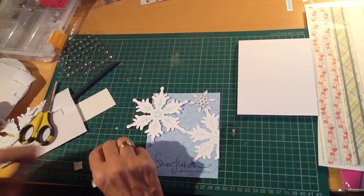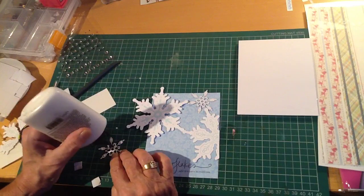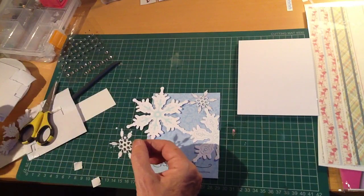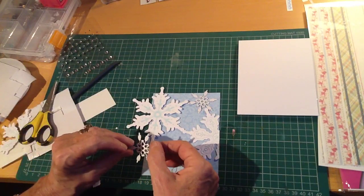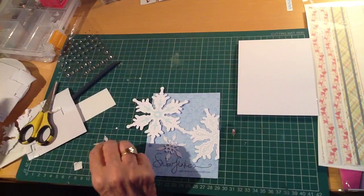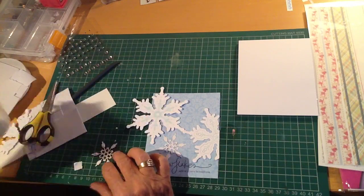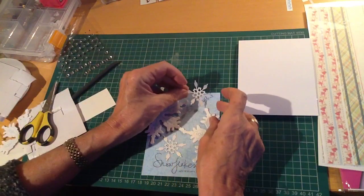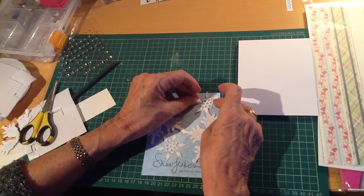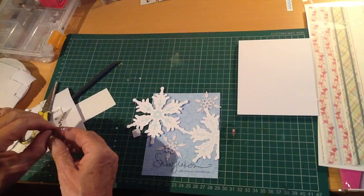I've die-cut a couple of smaller snowflakes — they were done with a Sizzlets die — out of white cardstock, and I'm just gluing those direct onto the card base. You can see that because the sentiment is already there, you can actually glue things on top of the edge of the Safmat. It's not raised in any way, so it doesn't interfere with your design process at all.